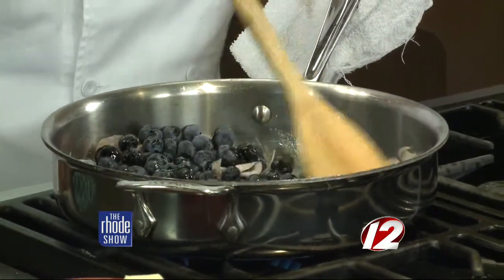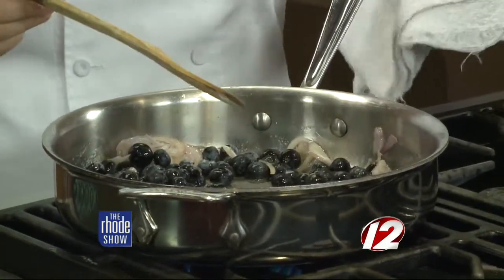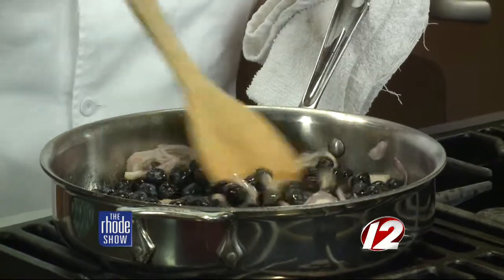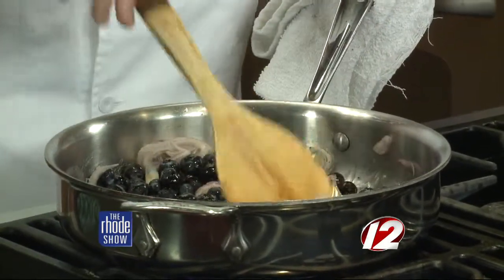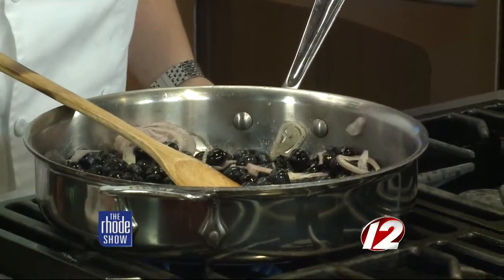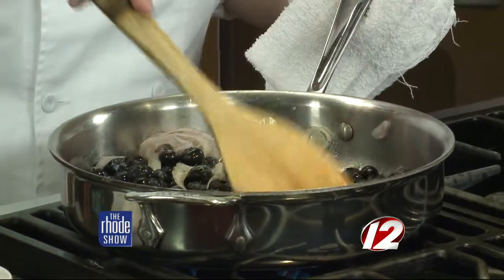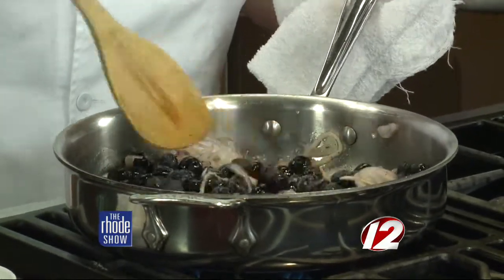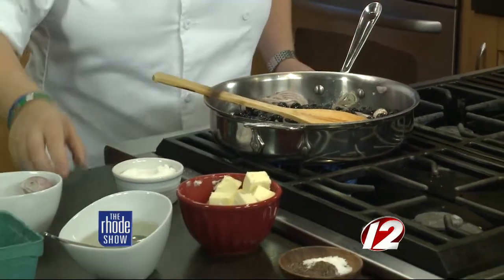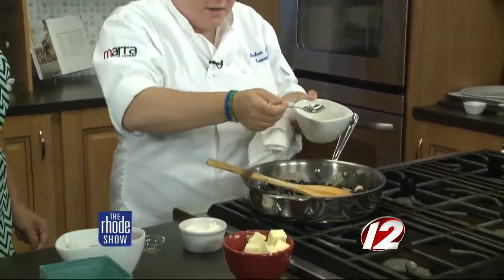What happens to these blueberries? They'll melt? Yeah, the skins will start to break down, and blueberries have a natural pectin in them, so they actually will thicken your sauce for you. So you don't have to add any cornstarch or slurry to it. From here, we are going to add a little bit of sugar, just because with the acid from the lemon juice and the white balsamic, we're going to want to sweeten them up a little bit more. How long will this take? This actually just takes about three to four minutes. We're going to add our lemon juice and then about a tablespoon worth of white balsamic — this helps create that sauce for your blueberries.